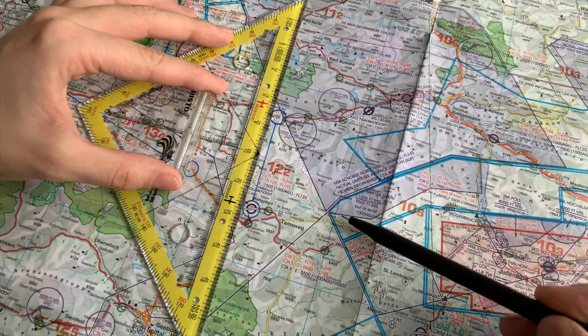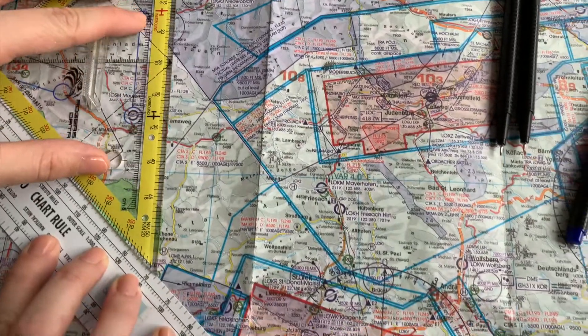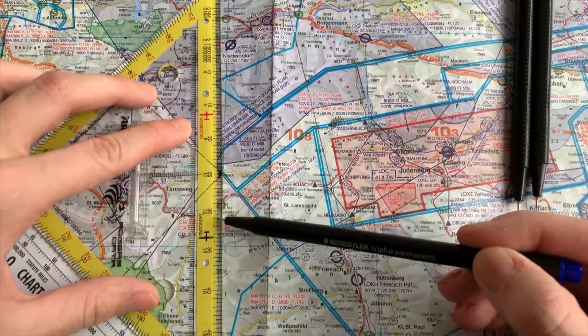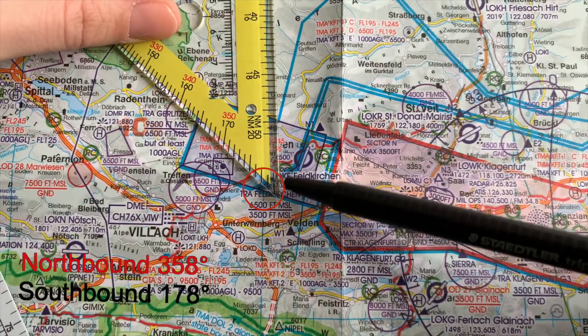For north and southbound courses, you shift the triangle parallel along the sides. Again, you must reach the meridian with the zero point. You can then fill in the course in a flight plan or on a chart. It is always recommended to also calculate the reverse track.